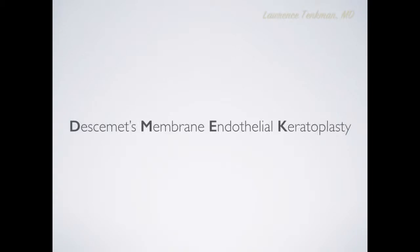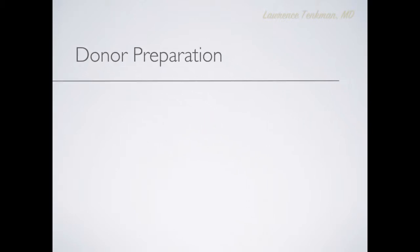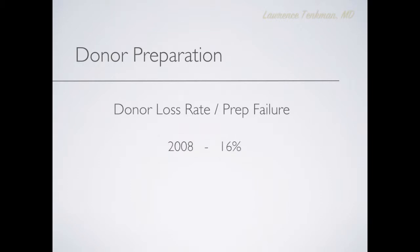Descemet's Membrane Endothelial Keratoplasty, otherwise known as DMEC. Today we'll talk about the two parts of DMEC: donor preparation and donor insertion. In 2008, the donor loss rate had improved to only one out of six. I'll show you all about DMEC prep and how good those numbers have become nowadays.